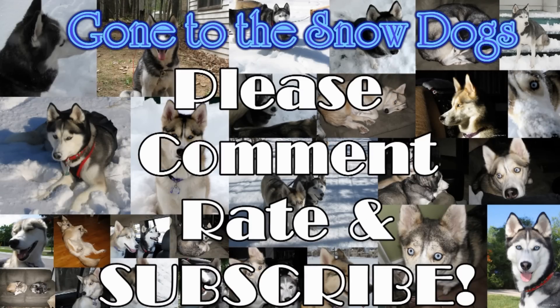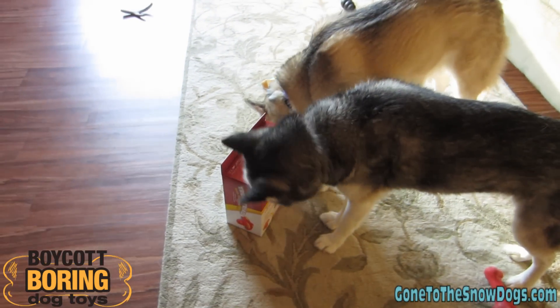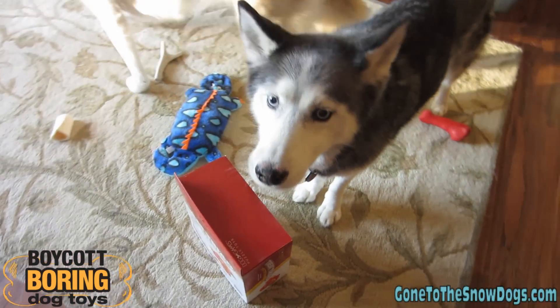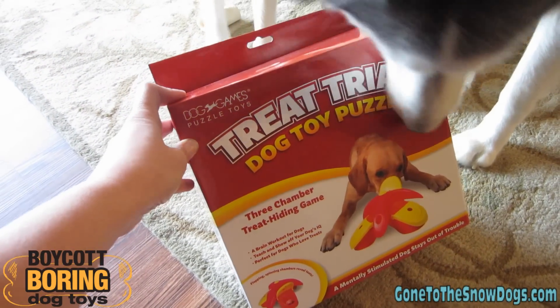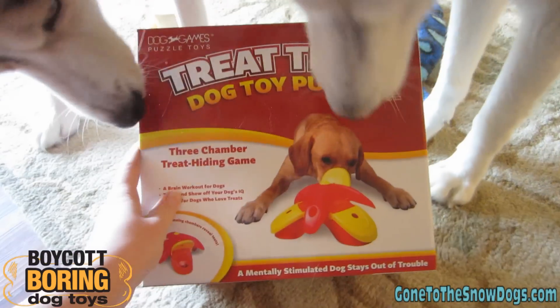Hello! It's time for product review! Shiloh and Shelby are already checking out the box. Today we are going to be reviewing the Treat Triad Dog Toy Puzzle. This is made by the Kaijin Company.